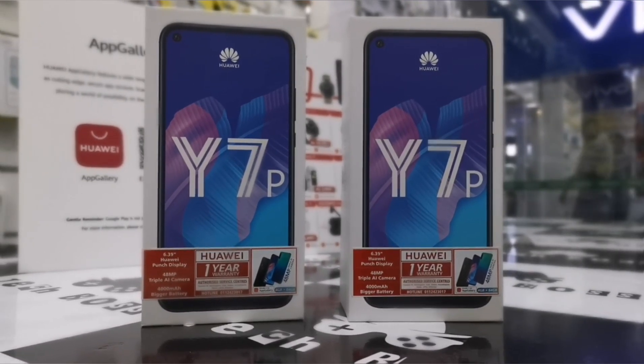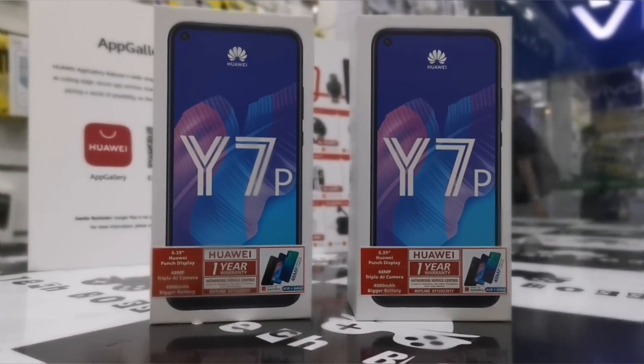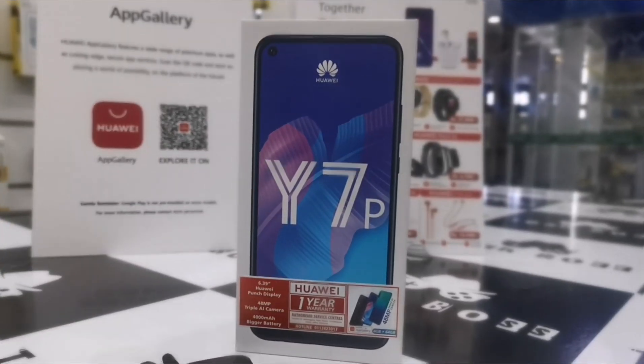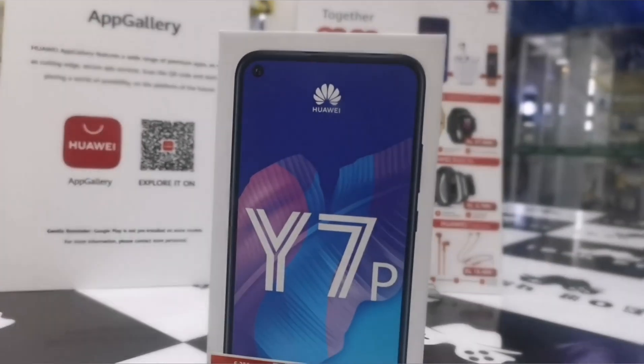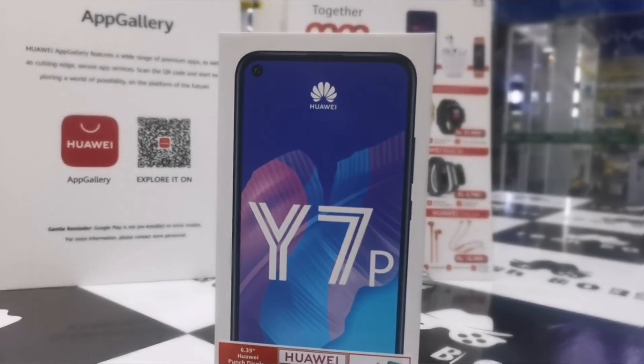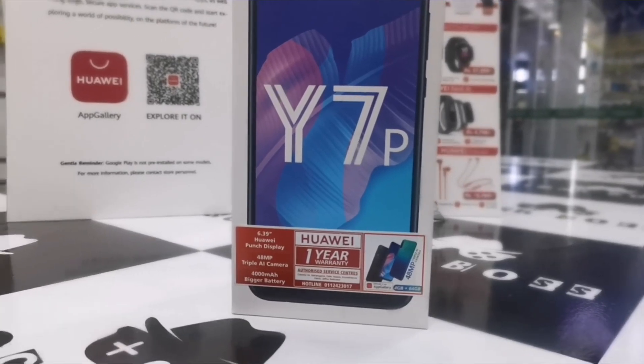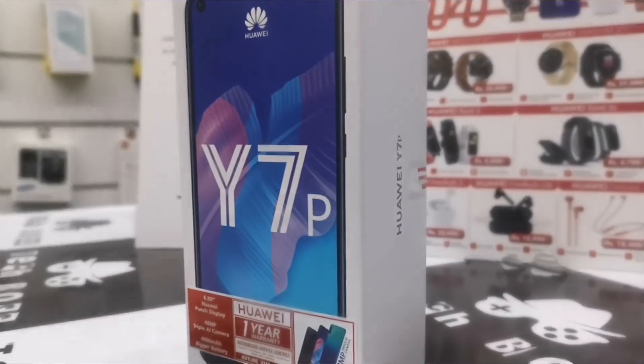Hey guys, today we're going to review the latest device, Huawei Y7P. Let's review its performance and key features, including whether Google services are available or not. This is how the Huawei Y7P box looks, with the punch hole display.